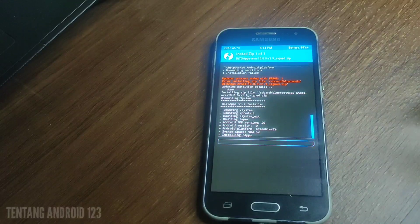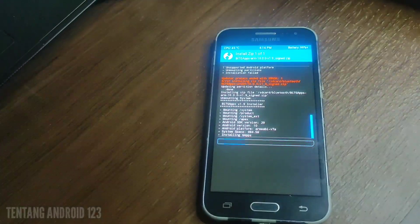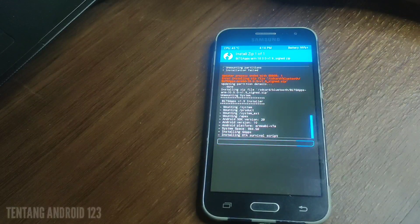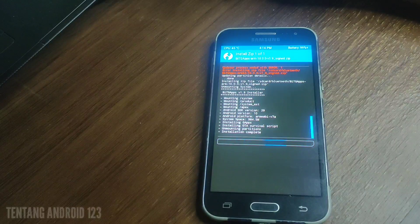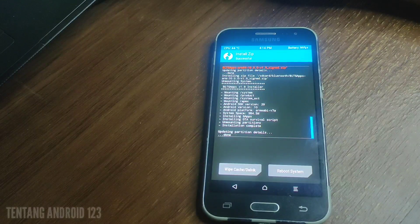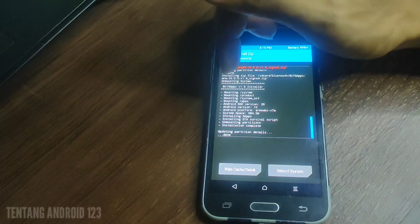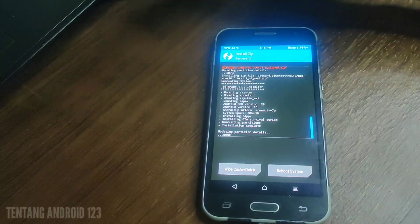Ini lagi install, kita tunggu sampai selesai. Karena ini Mediatek jadi harus install ARM, jangan ARM64. Di deskripsi saya kasih linknya, silahkan klik download. Untuk J200F itu pakainya ARM karena chipsetnya Mediatek atau Exynos. Oke sudah selesai untuk install JAPPS-nya, kita sudah selesai menginstall Play Store.